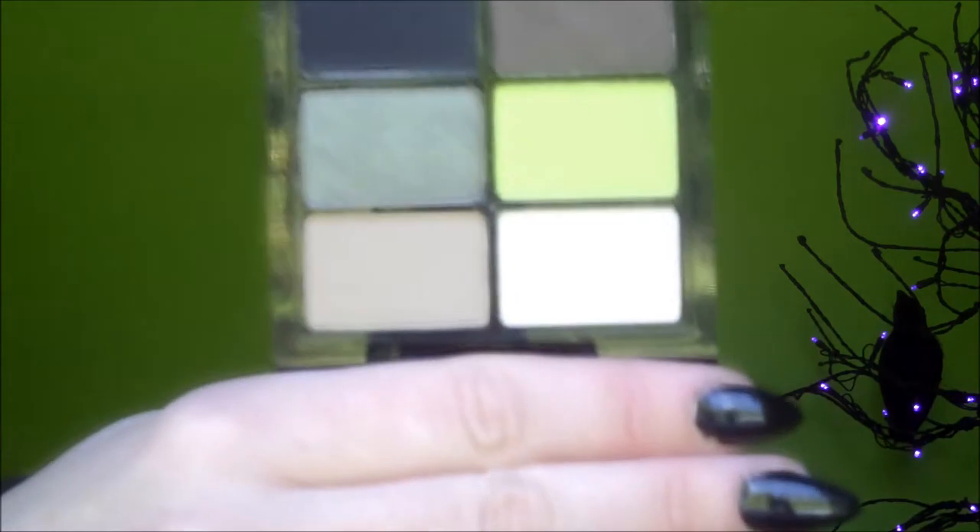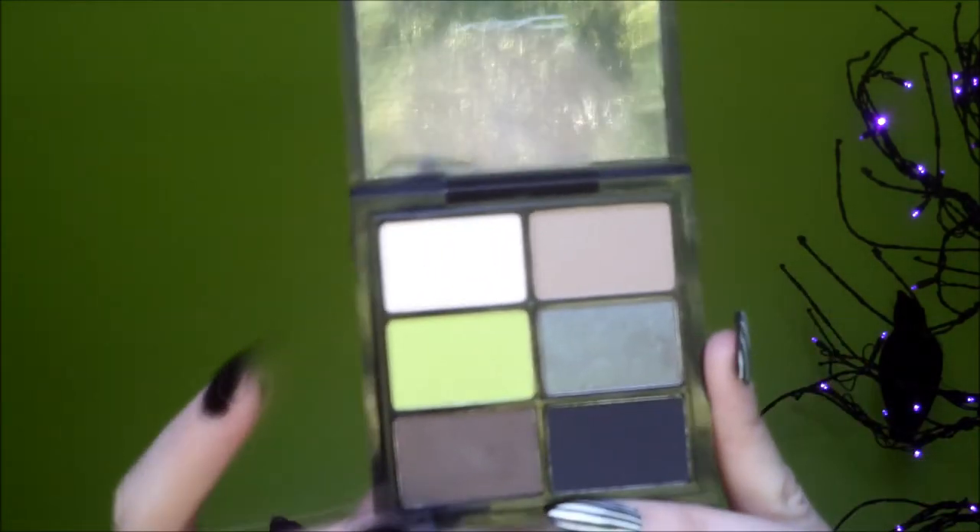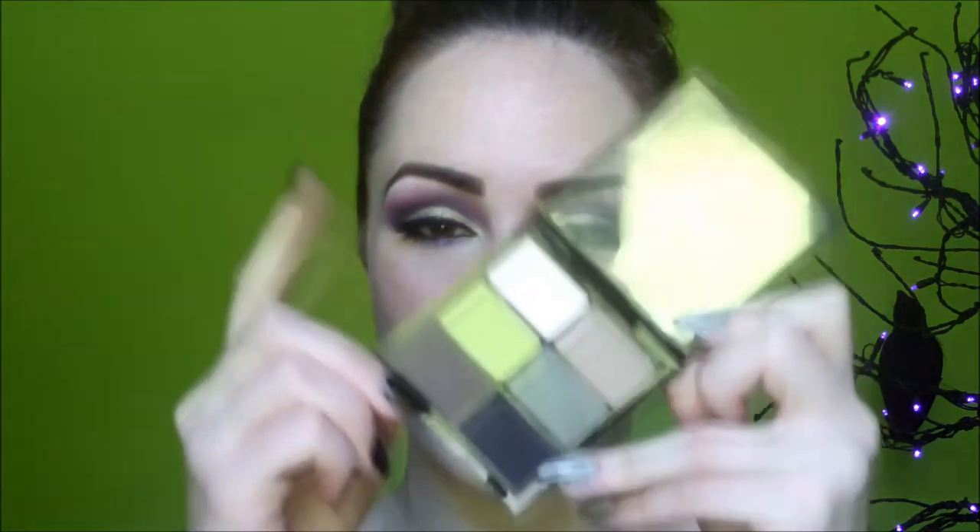The last things I got from the collection are the two eyeshadow palettes. There is a Monster's Bride palette - you get six colors, which I really like. The colors are Mylar, Omega, Bitter, Club, Brune, and Carbon eyeshadow. Having them together makes me think outside the box and consider color combinations I might not otherwise try. The only one I don't already have is Bitter - a really great chartreuse green color that I'm very excited about.